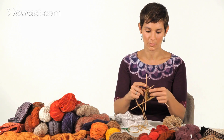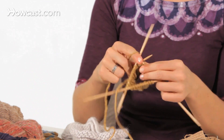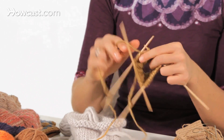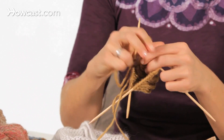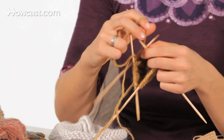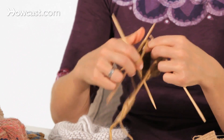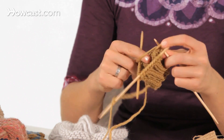On double points, you're only working with two needles, just like normal. I'm knitting my stitches from the left needle onto the right needle just like you normally would, and I'm ignoring the other needles that are hanging out in the back. We'll get more into that in how to work with DPNs, a video in this series.